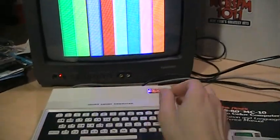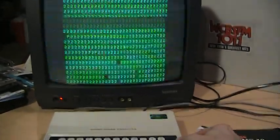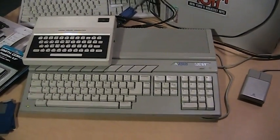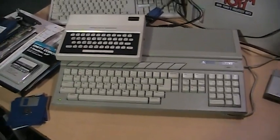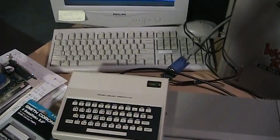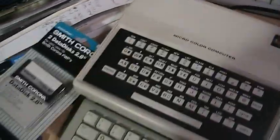Another nice thing is that this is an instant restart — I'll switch it off and switch it back on, and you can see how quickly it responds. There it is, already ready — no loading time. There's a size comparison to an Atari 520 ST. You can see how small it is in comparison, also compared to the standard PC keyboard in the background. So it really does live up to its name of being a micro color computer.